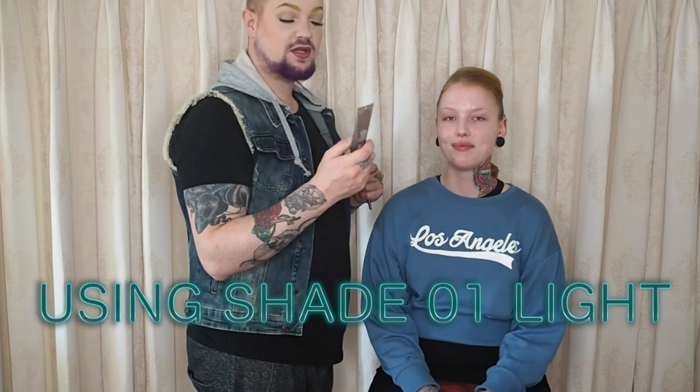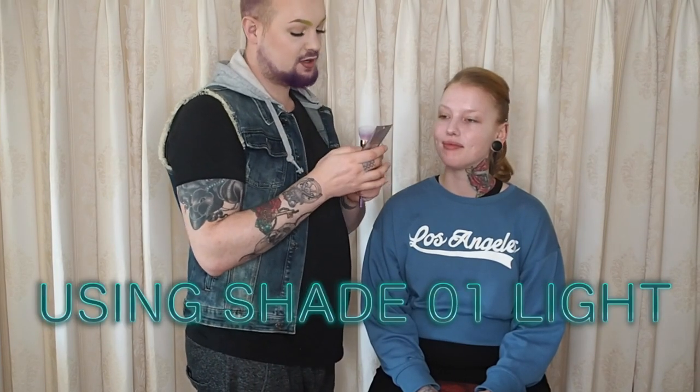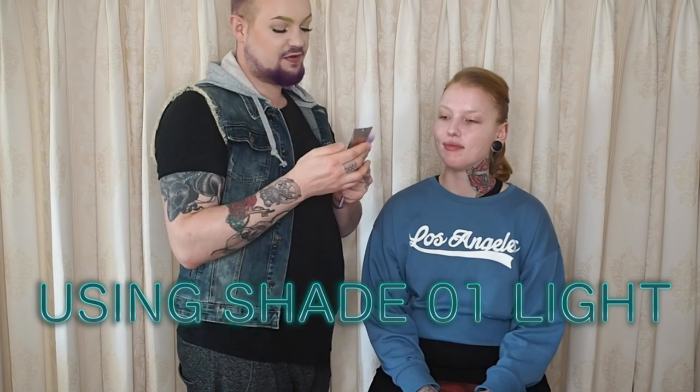I'm going to take my Urban Decay Naked Skin One and Done Foundation Hybrid Complexion Perfecter with SPF 20, because we are in Spain right now so we need to be protected from the sun. I'm taking my Real Techniques new beauty brush — the glitter brush, it's so pretty.